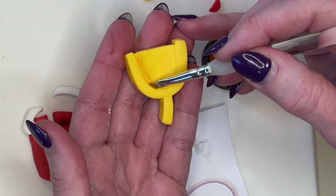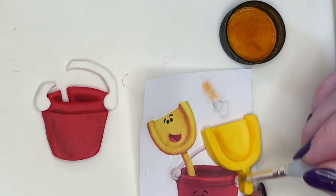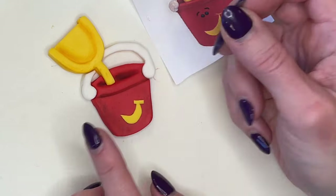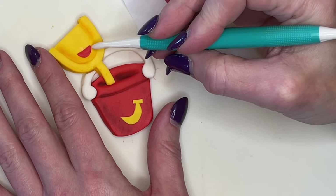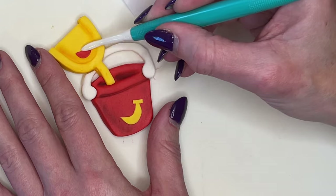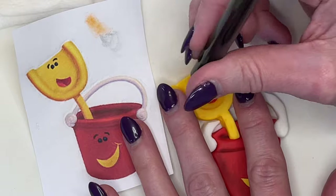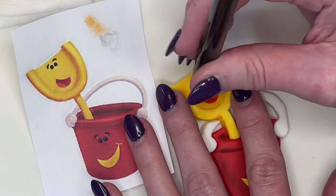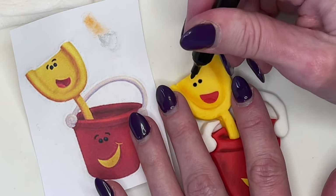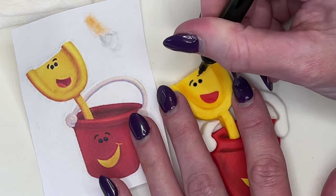For the shovel, I'm using some terracotta petal dust — all tools will be linked in the description. I get a little bit of water behind the mouth to adhere it. For the eyes, I use an edible marker: stick the tip in and twist it to make a perfect little dot. For the eyebrows, I just lightly press down and draw them on.